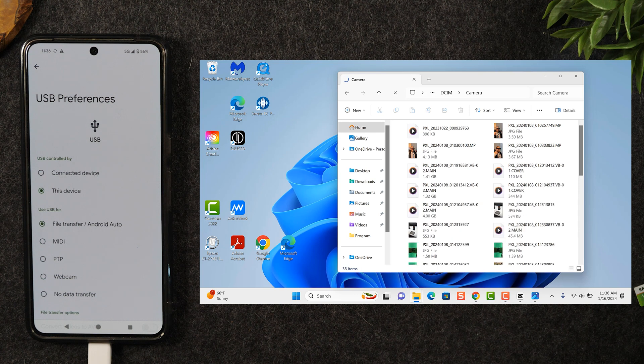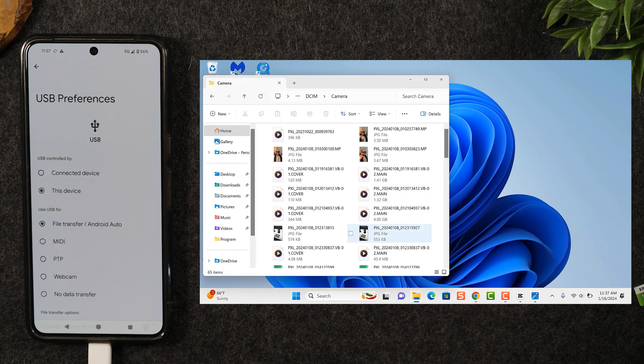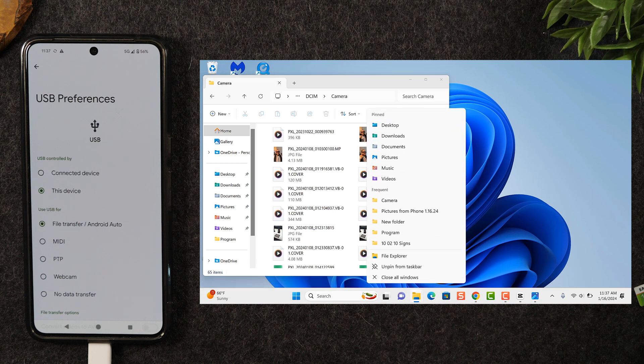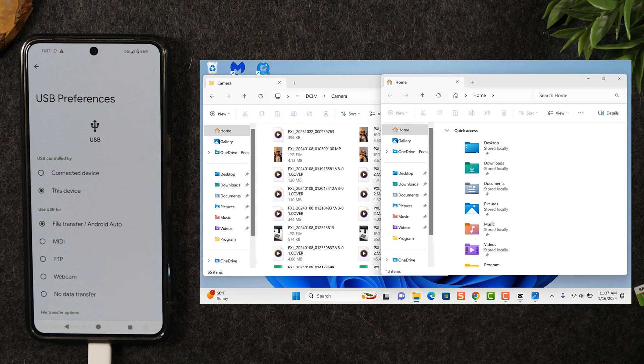Now you have the option to either make a copy of these pictures and put them on the computer, or you can do a cut and paste — which will move them off the phone and save them to the computer. I want to show you how to do both. First, I'm going to pick up this folder and drag it to the left side of the screen, then right-click the manila folder icon at the bottom and go to File Explorer to put a second window on the screen.